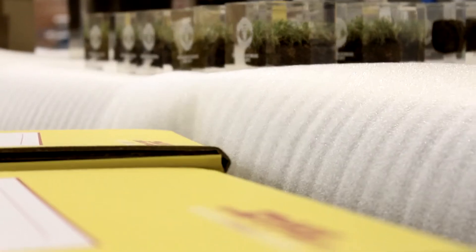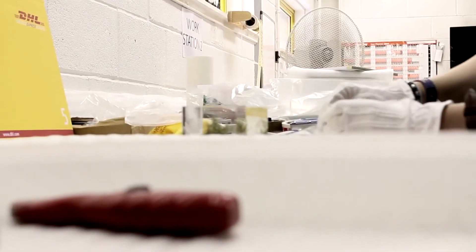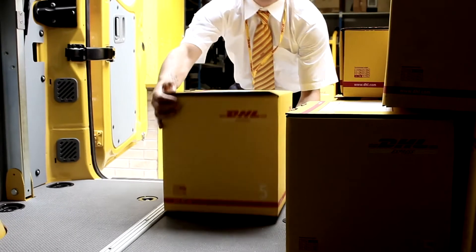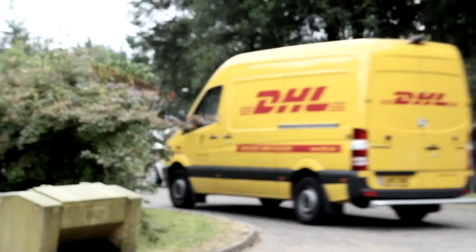They then move forward into our dispatch department where they are individually inspected, boxed up, ready for their DHL collection where they are then going to be shipped to fans around the world.